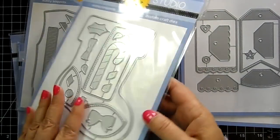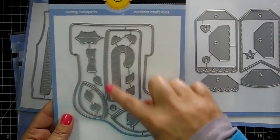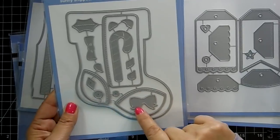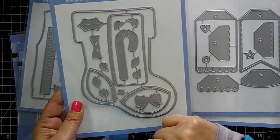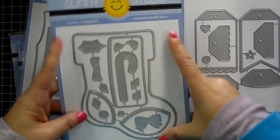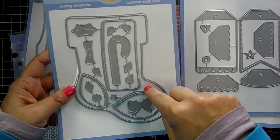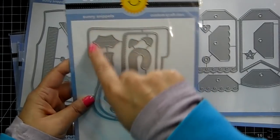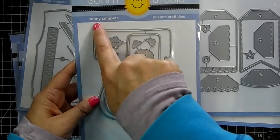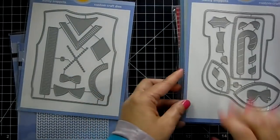This one is called 'Santa Stocking' — super cute! You get the top for the furry part of the stocking, the toe, the heel, a bow, and a candy cane. It says A2, so it probably fits on an A2 size card. You could actually create a card out of this — fold your card stock in half, don't cut the end, and it can open up. That'd be a nice idea!